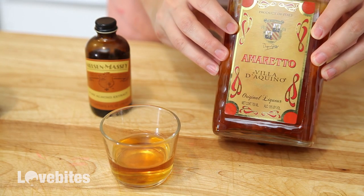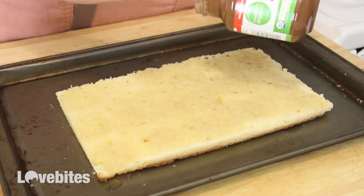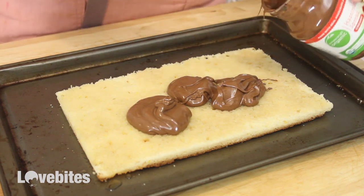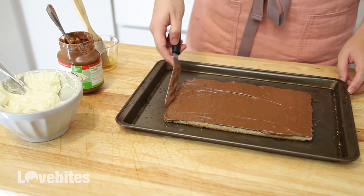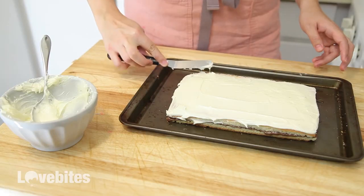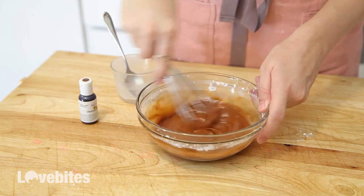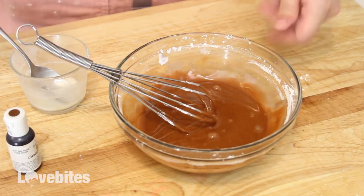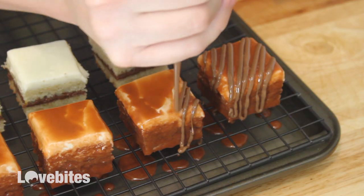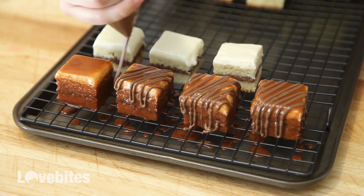For the last cake, I'm going to use an amaretto liqueur. If you don't want to use alcohol, then just skip this step. I'm just brushing the amaretto liqueur on the cake and then adding a layer of hazelnut chocolate spread, such as Nutella. Then add the top layer of cake, a layer of cream cheese frosting, and then into the freezer. For the icing, I'm using powdered sugar, milk, and brown food coloring. Lastly, I'm taking some melted chocolate and drizzling it over the cakes. Just let them dry and they're ready to serve.